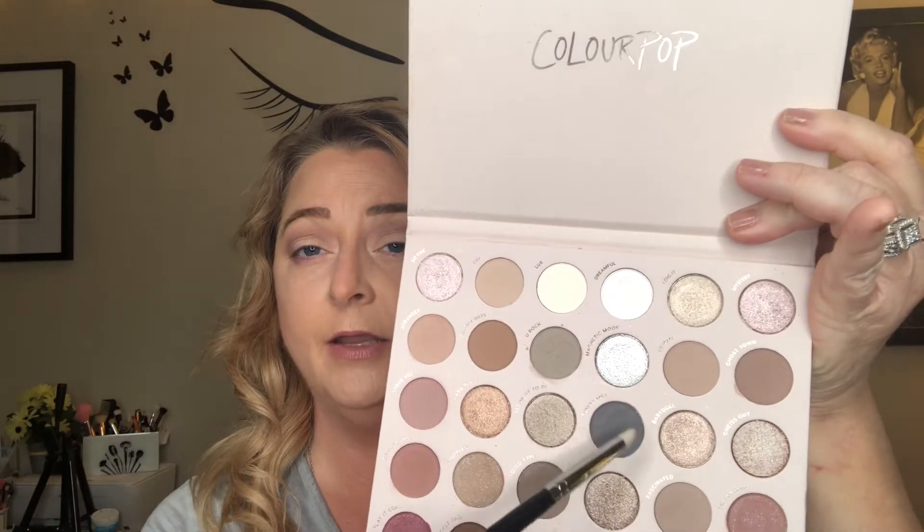I'm going in with a little bullet brush, the Morphe M431, and picking up just the smallest amount of this shade called Rumor Mill. I'm going to bring that right on the inside of that burgundy color we laid down to deepen it up. Then we go back in with Upside, taking the edge of the brush to blend that color into the gray and buff it in, deepening up that outer third.